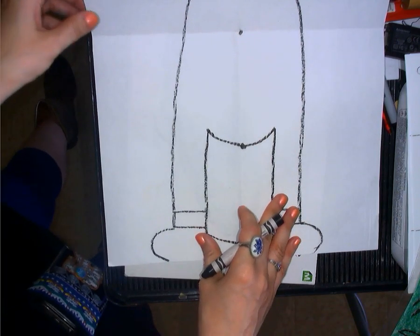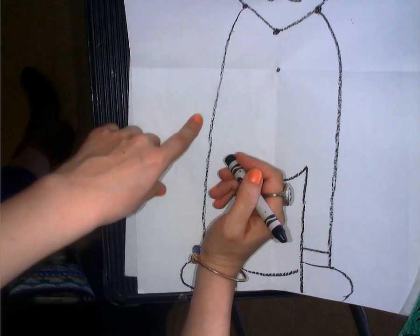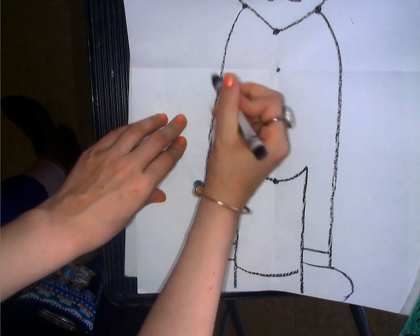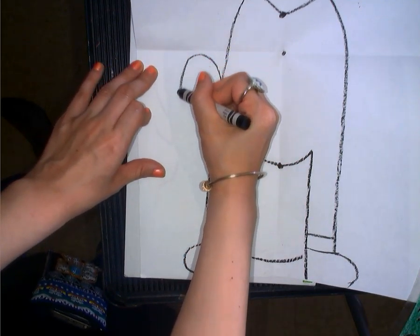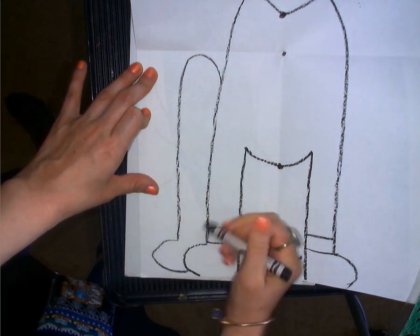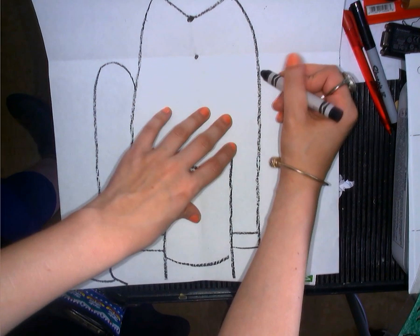Part two, we're going to do our back legs. Let's go a little bit below. We're going to draw our hind leg — bump this up, come all the way down, put a foot in, put a little ankle cuff on that Egyptian cat foot. You can go to this side, same thing to the cat foot, sitting back.